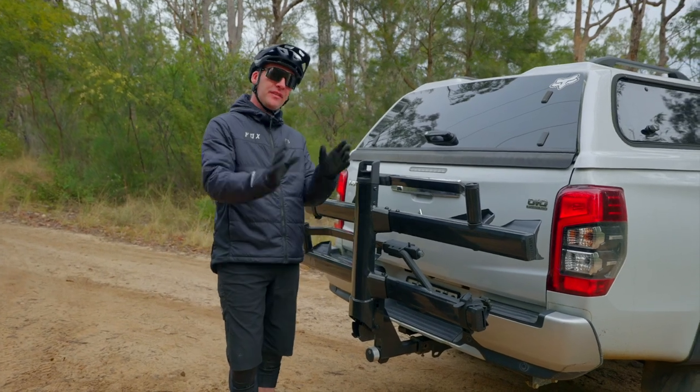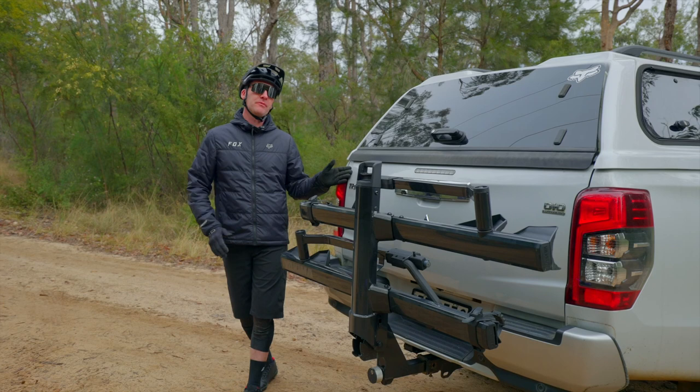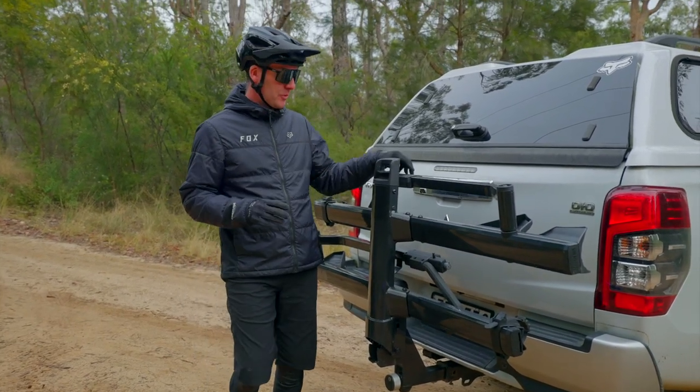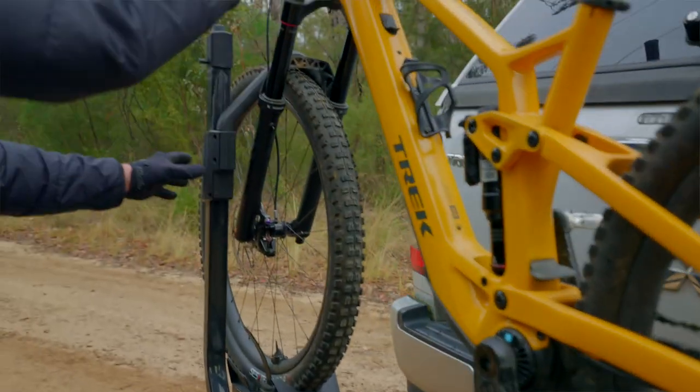Another thing I love about the Stage 2 is that you don't even need to remove it from your vehicle — it folds away nice and compact with the rear of the car. I've literally had this rack on my car for a couple of months and haven't removed it once. I use it a few times a week and when I'm not using it, it's just stored super easily.